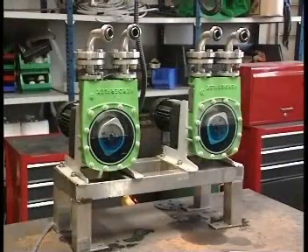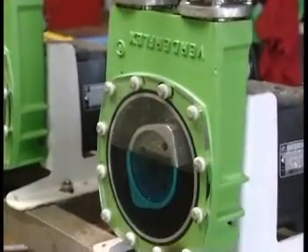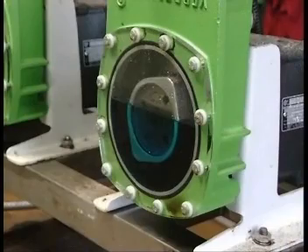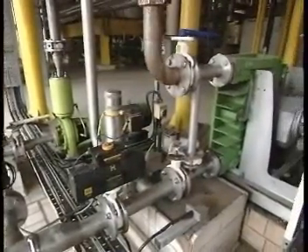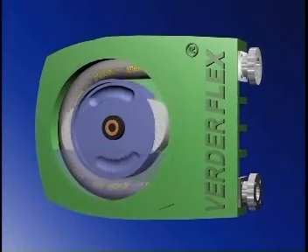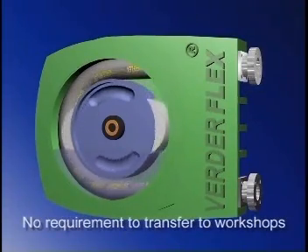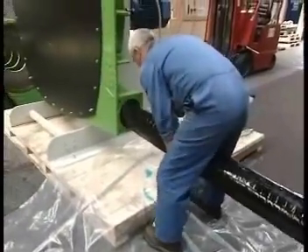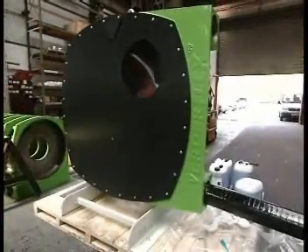Maintenance is another area where the VerdaFlex peristaltic pump scores above the competition. With no troublesome bearings or moving parts in contact with the product, reliable operational life is both extensive and predictable, reducing downtime to a minimum and allowing preventative maintenance schedules. A typical hose life of 2,000 hours can be achieved, depending upon specific process and duty requirements. There are no bearing alignment issues, and no requirement to transfer the pump to workshops for maintenance. In the VerdaFlex pump, the only sacrificial parts are the hose and the lubricant, and both are easily replaced on site with no special tools required.